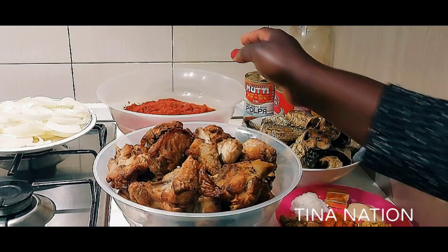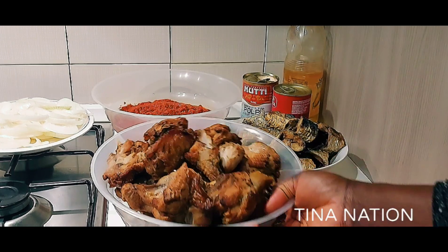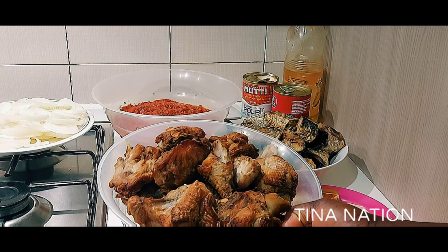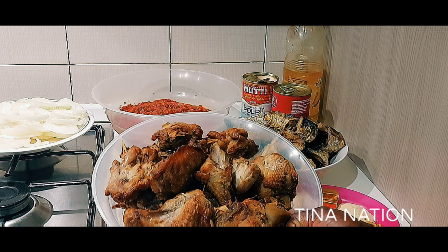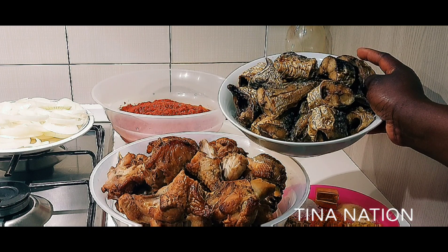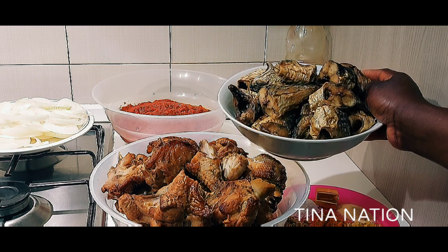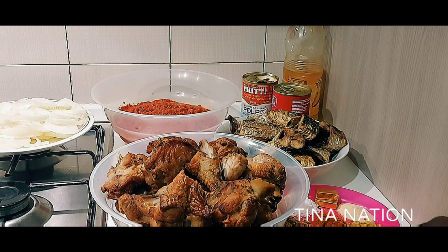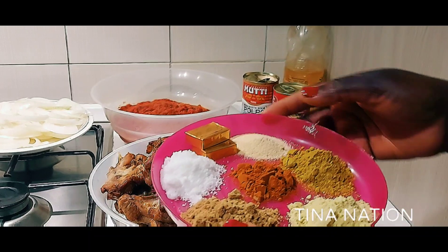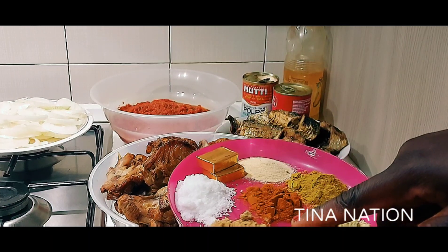To prepare my turkey and microfish stew, let me quickly introduce my ingredients. This is turkey — I cooked the turkey with my usual ingredients, then dried it in my air fryer. This is the microfish I'll be using — I cut the fish, seasoned it with sauce, and also dried it in the air fryer. I also have here jumbo chicken stock, curry powder, garlic, two seasoning cubes, paprika, salt to taste, and ginger powder.